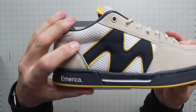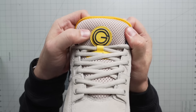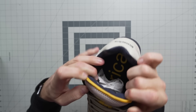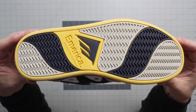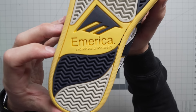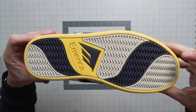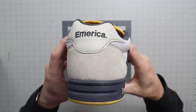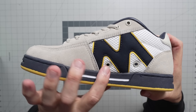Tons of perforation for breathability on these. And there's your OG branding — not the Mark Johnson branding, but the OG branding. It does say America in there. Here is your outsole. You've got this nice little herringbone tread on the bottom with your America branding on the sole right there. Super grippy, super durable. There is your America branding on the heel.